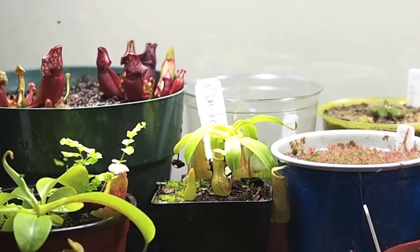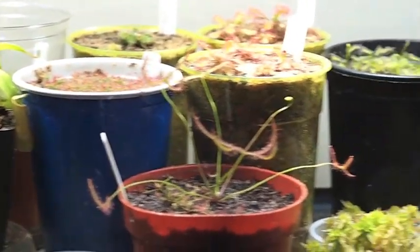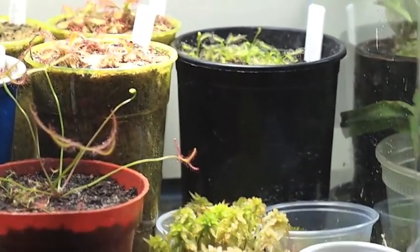Hello. What we're doing today is I'm giving a little rundown of my carnivorous plant terrariums, and specifically how to grow sphagnum moss in indoor culture.